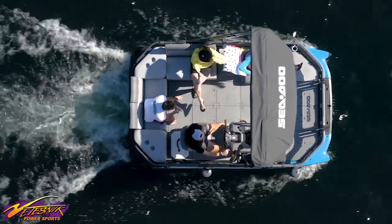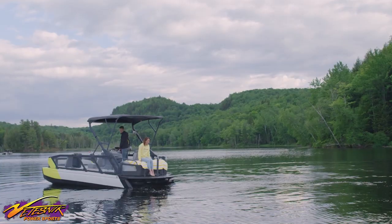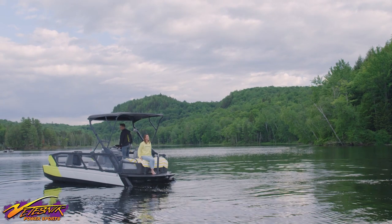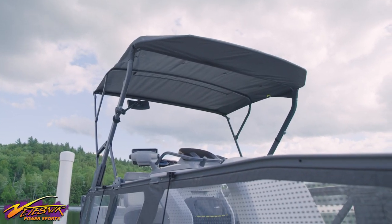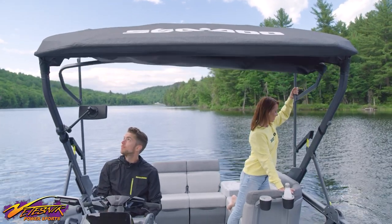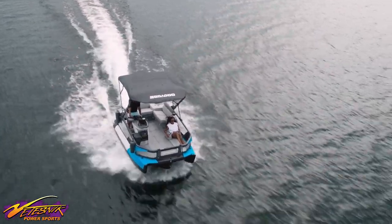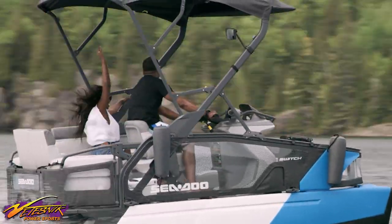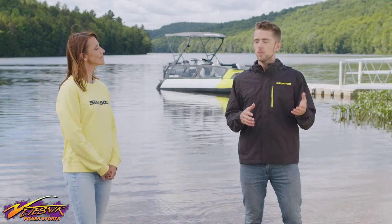At the back, you'll find two seats and two corner tables with cushions. The backrests also fold down, letting you instantly transform the whole section into a spacious lounge area. Overhead is the Switch Bimini Top — this sturdy top can be easily raised and lowered by one person in just seconds. You can go at top speed on the water with it in the raised position with no worries. It's an awesome feature that offers great added protection from the sun and rain.